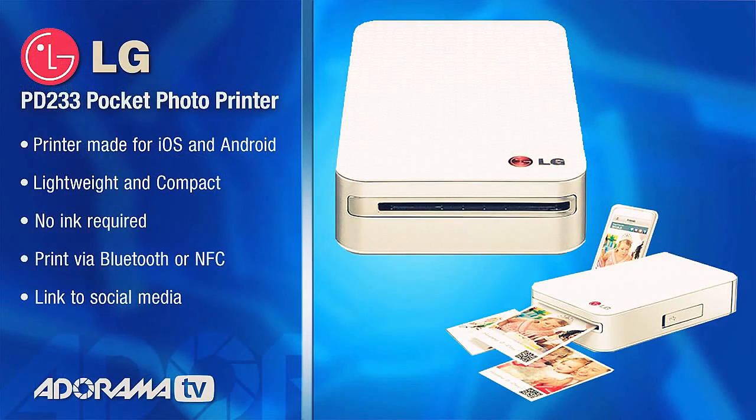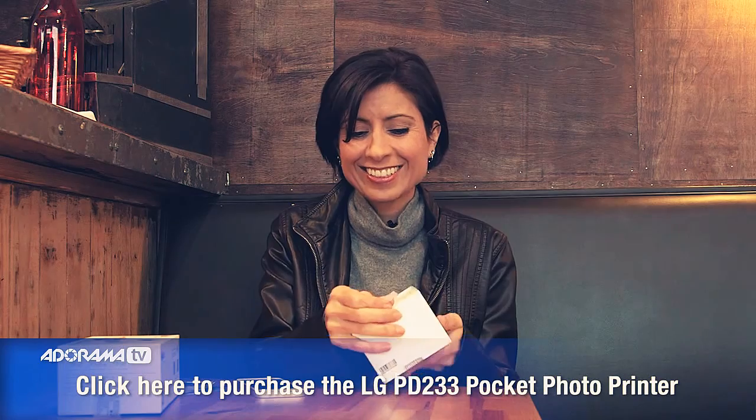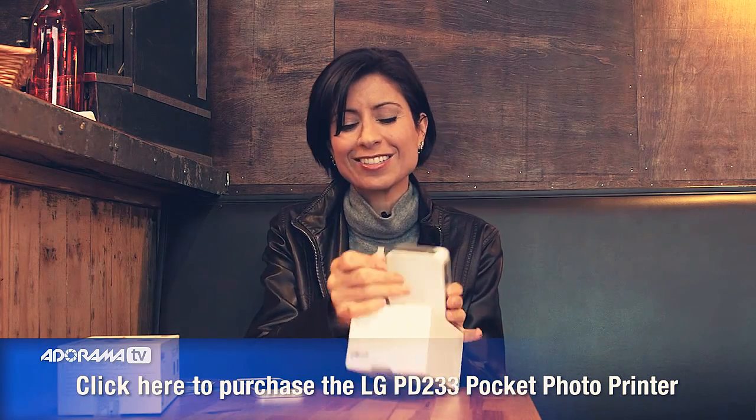This LG Pocket Printer is actually available for iPhones and also Android, so it works either way — either Bluetooth or NFC technology. And I love that they've sort of packaged it like an iPhone. I'm a little bit partial to the Apple products packaging.